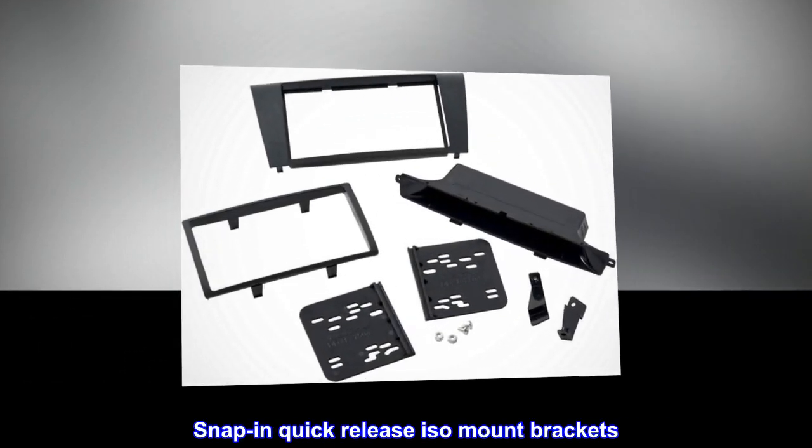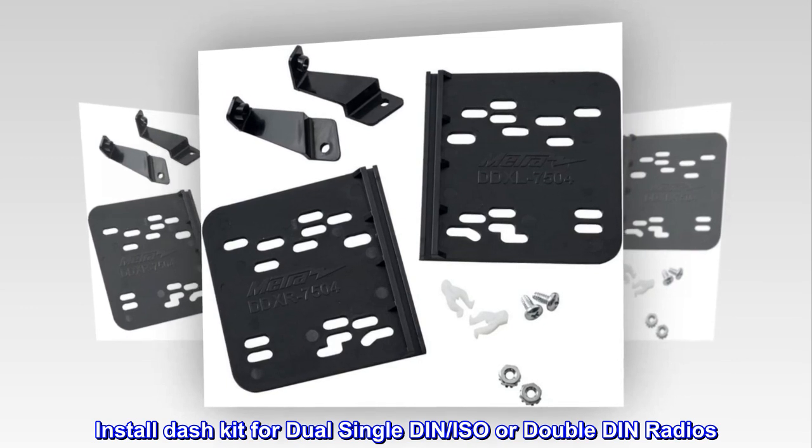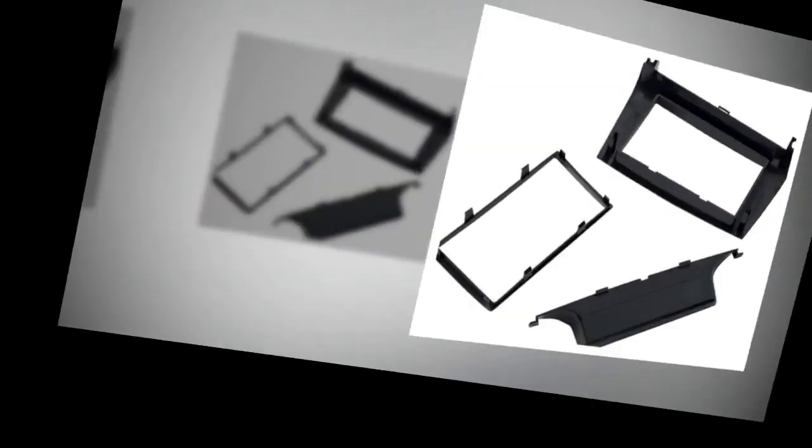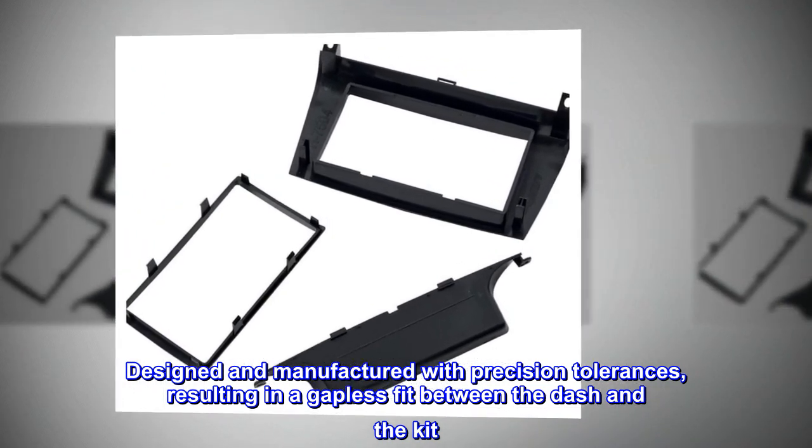Snap-in quick-release ISO mount brackets. Install dashkit for dual single DIN, ISO, or double DIN radios. Designed and manufactured with precision tolerances, resulting in a gapless fit between the dash and the kit.